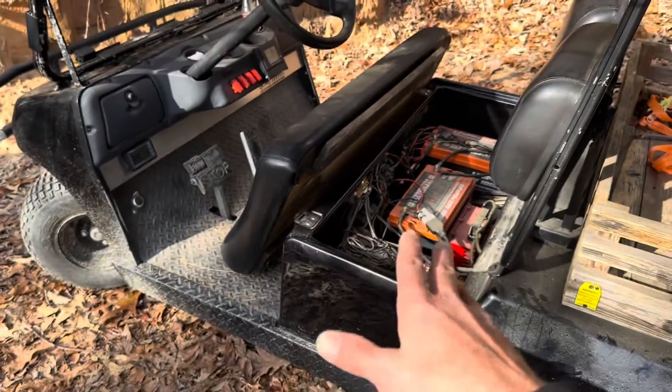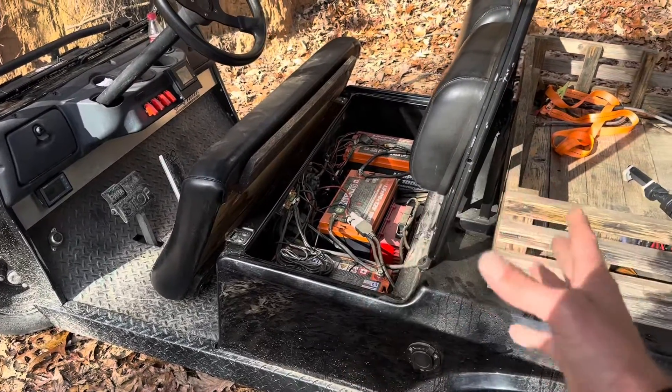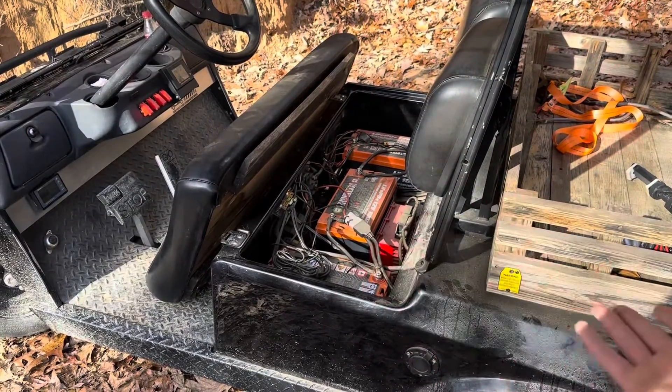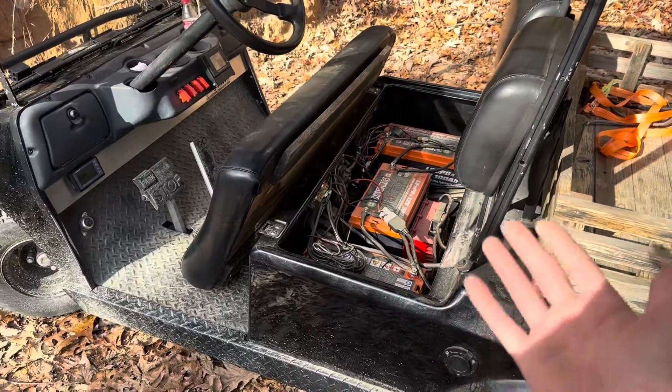I've not charged the golf cart in almost two weeks. I've had lows every night in the teens — high teens Fahrenheit — and when I get home from work it's already below freezing again. So basically these batteries have been in an ice-block configuration, if you will. No charging — just discharging.